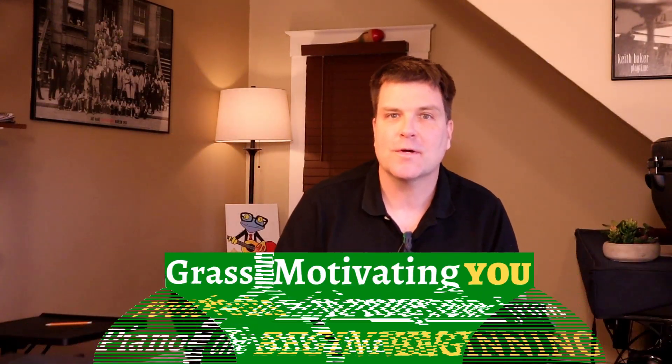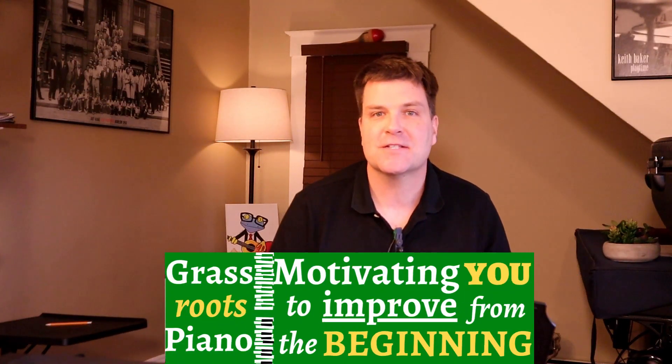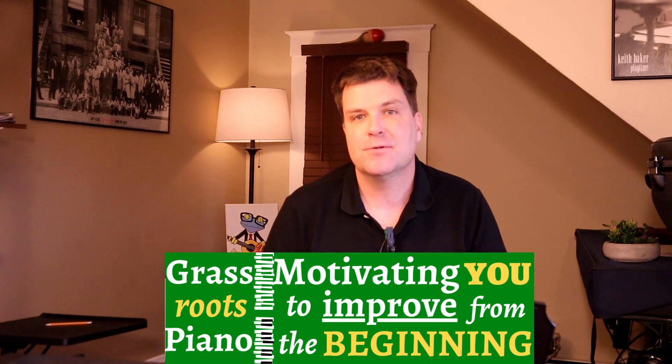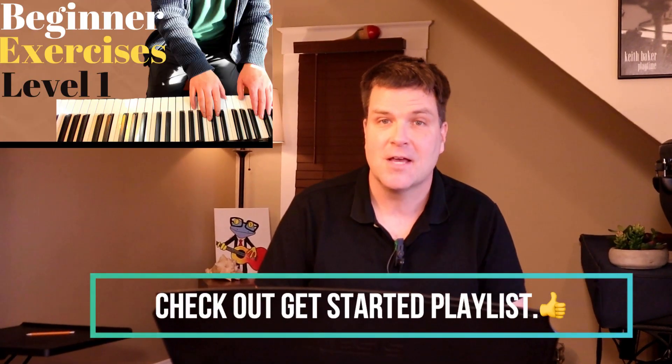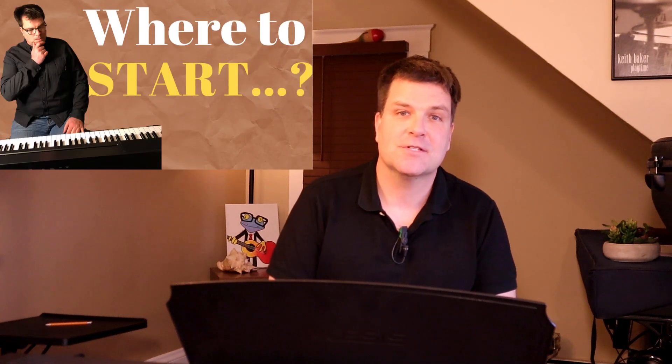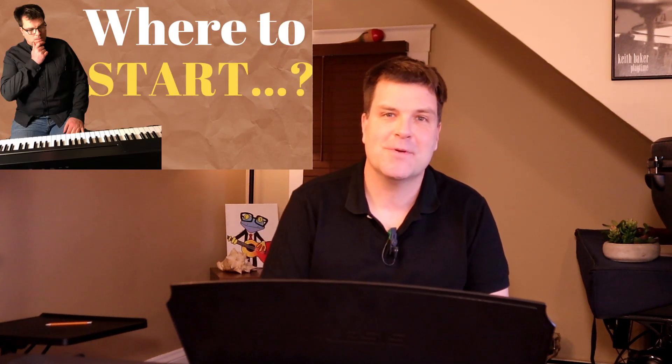Hey everyone, just want to pop in real quick. I made this video because I put a poll up in my Facebook group as well as the YouTube community tab, and many learners expressed interest in the two-octave C major arpeggio. That said, keep in mind this is not for beginners — if you've only been playing for a few weeks or months, I wouldn't go into this right away. You could get frustrated. I do have other videos that can help set you up, and that's just important for me to say as an educator.